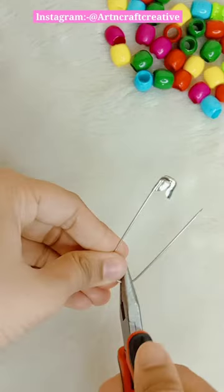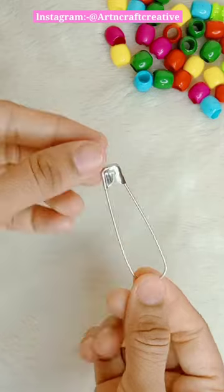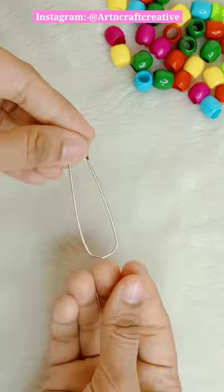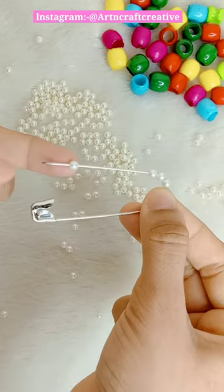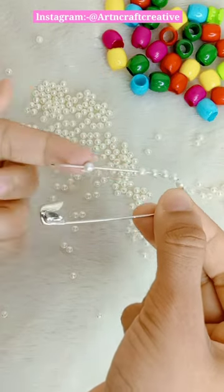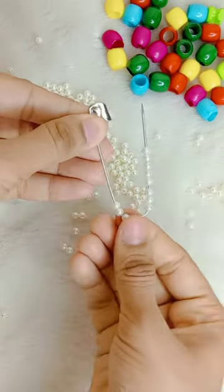We will shape it with the holder. Then we need small size beads. After putting it in a round shape, we will put it in.